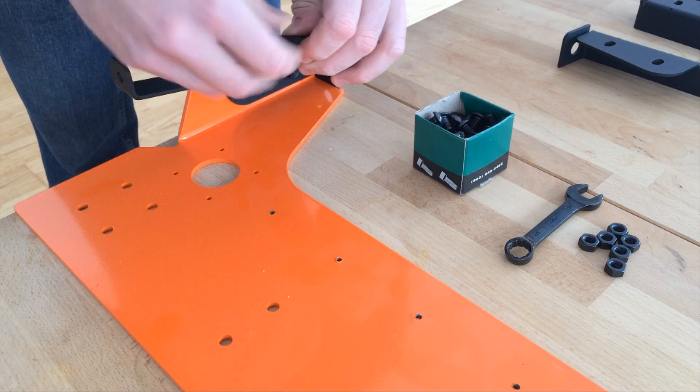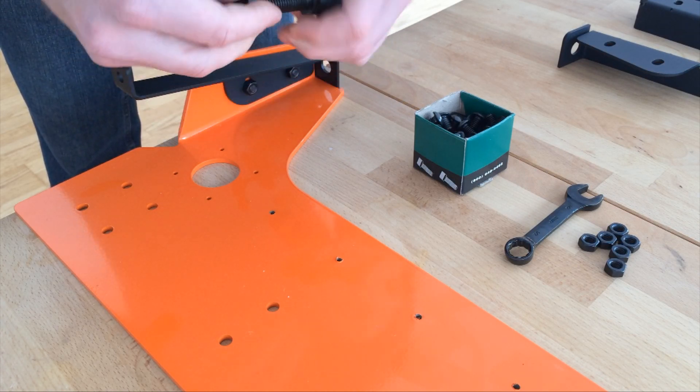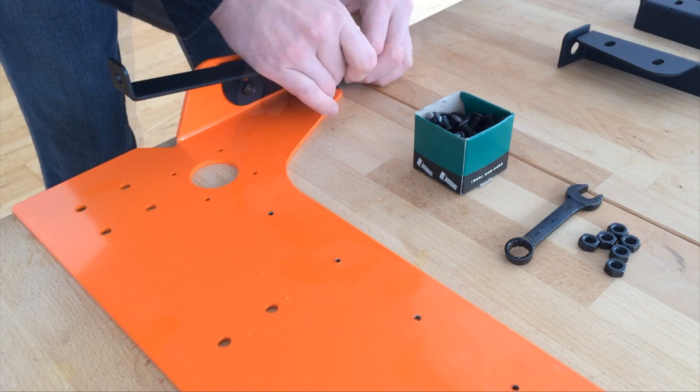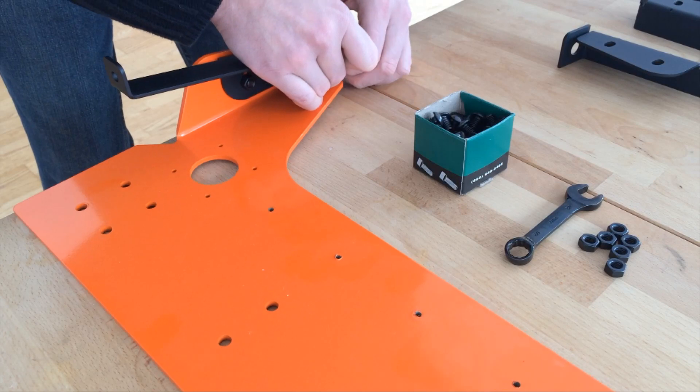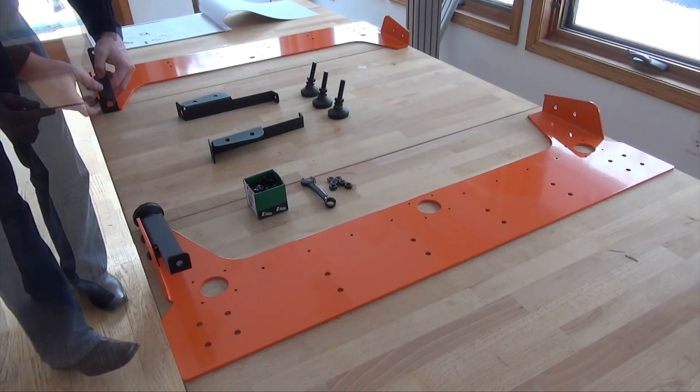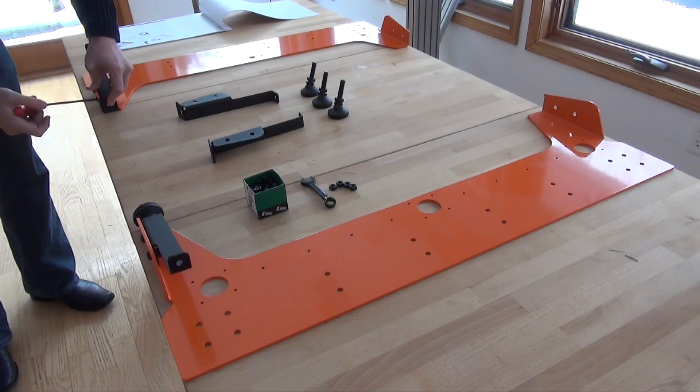These legs are adjustable and can be used to level the table if you wish to use them that way. I prefer to use the provided nut to attach the feet to the table so that I can level the base that the machine will rest on. I will just repeat the same process for all of the legs.